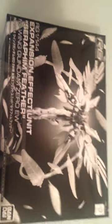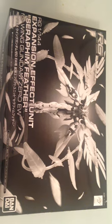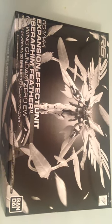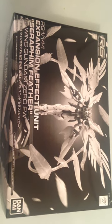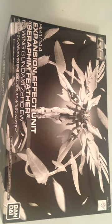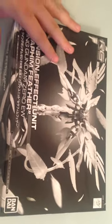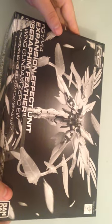Mina-san, konnichiwa, this is David and this afternoon I am doing a quick unboxing of the Premium Bandai RG 1/144th expansion effect unit for the Wing Gundam Zero Endless Waltz. We are not filming in black and white — this is a Premium Bandai, so it only comes in a monochrome box, just like any of the others. They don't do colored boxes, but it is a lovely box.